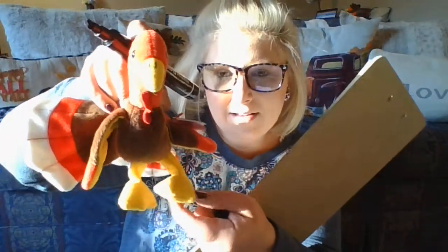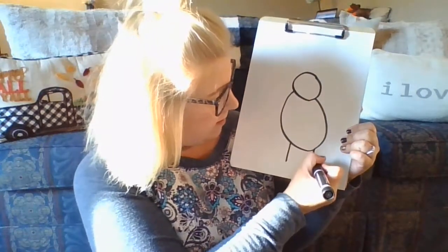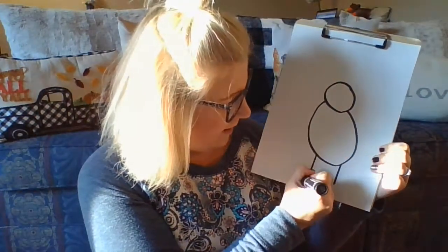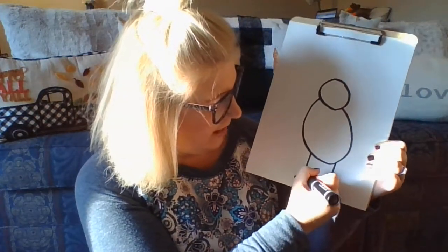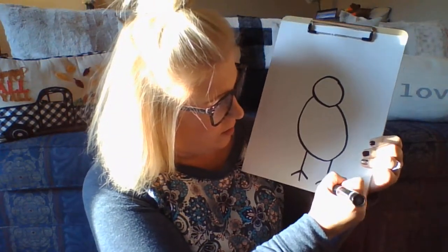Now we're going to do his legs and feet. See how he has two legs and he has like three little things sticking out for his feet. So on the bottom of his body, you're going to draw two lines — one, two — just like that. And you're going to do almost like a V with a line in the middle, or you can do just three little lines like this: one, two, three.